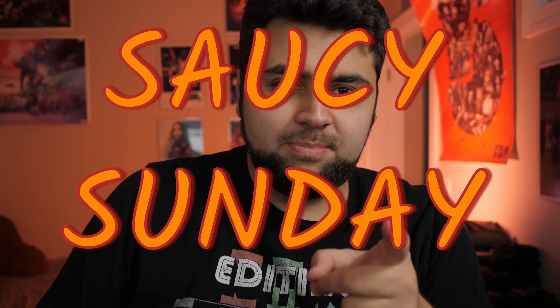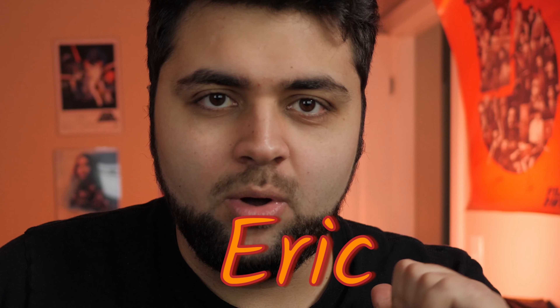Hey everyone, welcome back to another episode of Saucy Sunday. It's your boy Eric. So I was at Trader Joe's recently and I saw a couple sauces that caught my attention. One of them we're going to be reviewing today, and the other we'll do in a future episode.